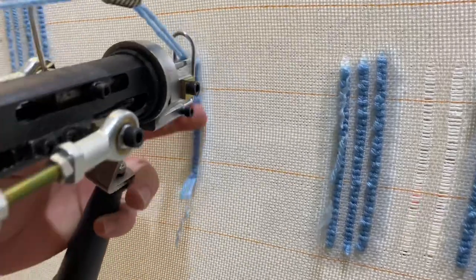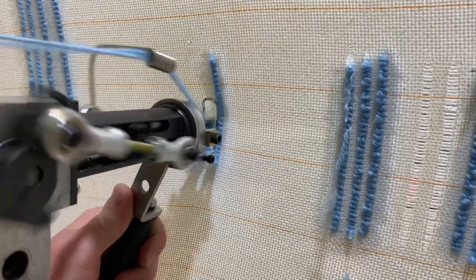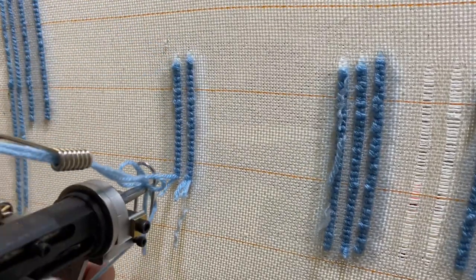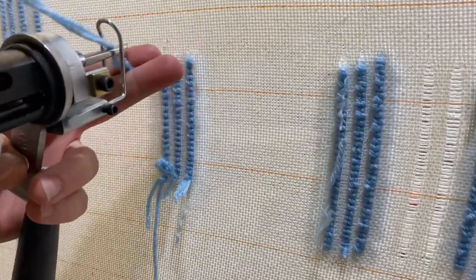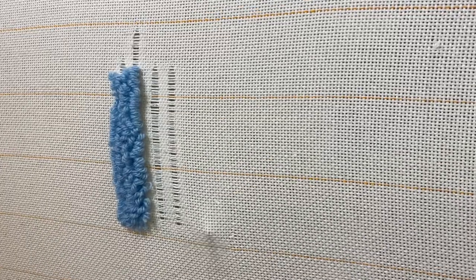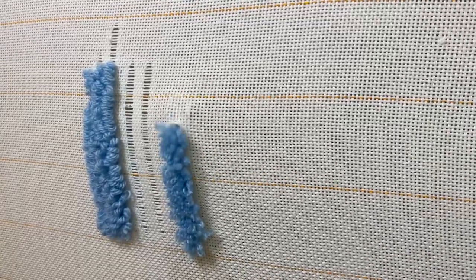After watching this part of the video, comment down below which style you like better — cut pile or loop pile. This is me using cut pile now. As you can see, I can take the rug gun right off of the fabric and it cuts the yarn every single time. It's a lot easier and faster in my opinion. Here's what cut pile looks like — it cuts each end of the yarn and it makes a shaggy look.